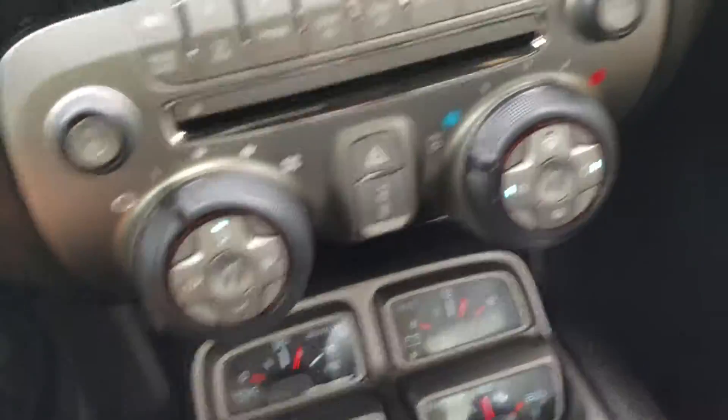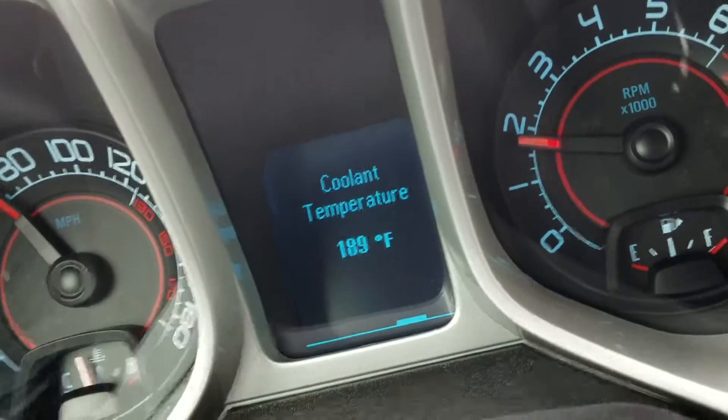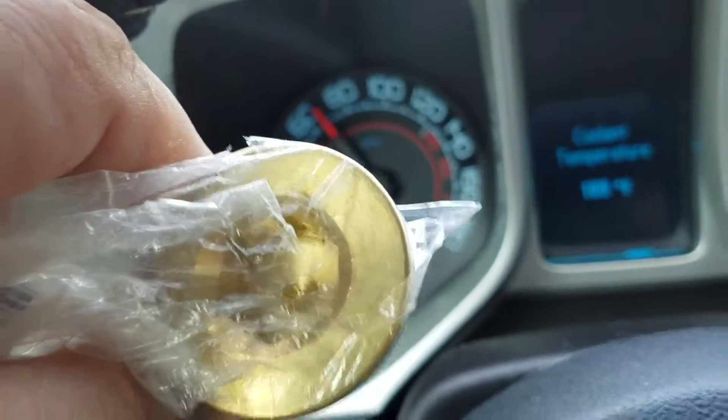I did get that — as you can see, this thing here, I did get the plug. It's the size of a silver dollar, and that goes into the side of the block. That's a water jacket plug.